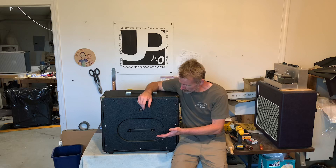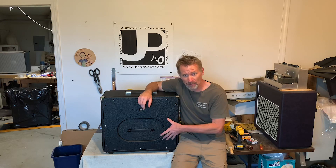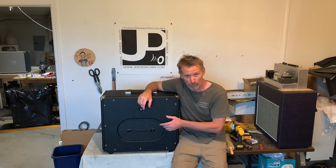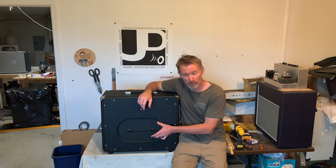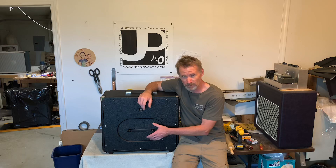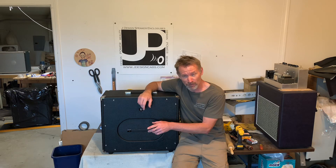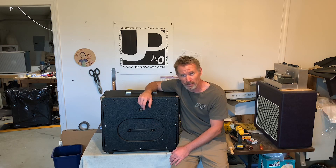All right, well there you have it — pretty simple. The J Design AdaPanel is available on any of our cabinet models that come stock with the oval semi open back. It is a $20 upcharge. When placing your order at www.jdesigncabs.com, you can click on the tab for the buy it now on the AdaPanel, or give us a call at area code 530-680-5278.